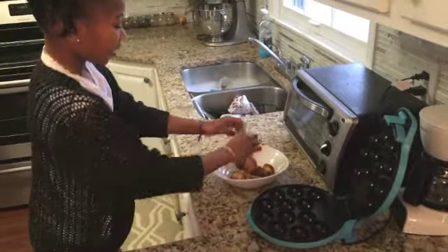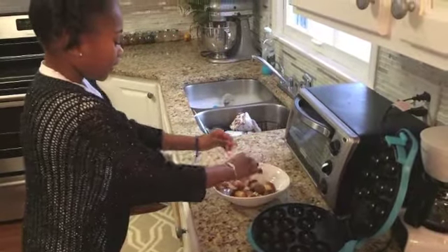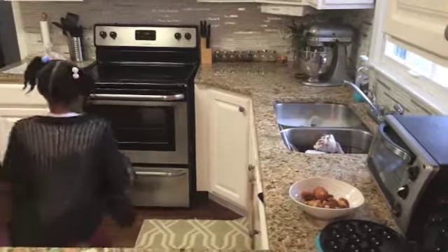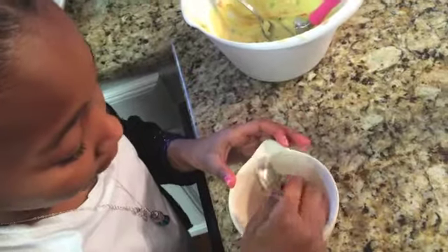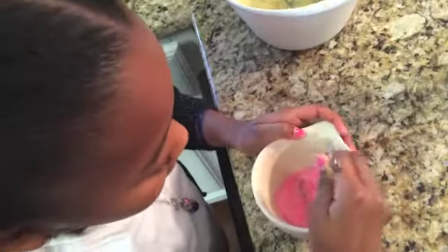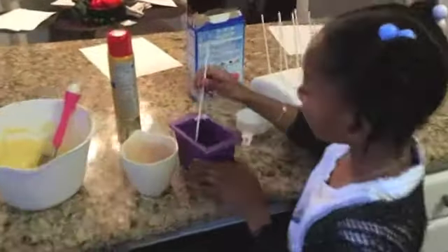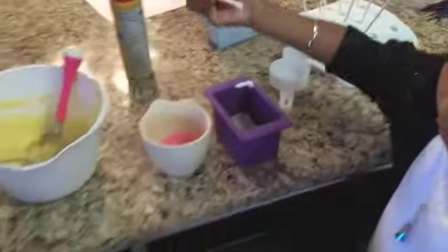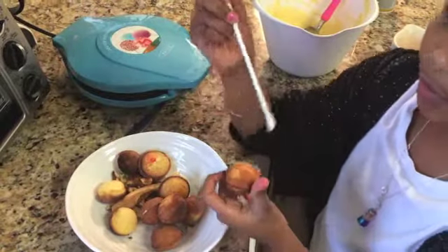Now I am going to cut around the edges. My candy melts are ready. I am going to let these cool out. Now I am going to do my candy melts. I have to start with the pink one so it can be good and smooth. Now I am going to place my cake pop sticks into one of my candy melts and do this.